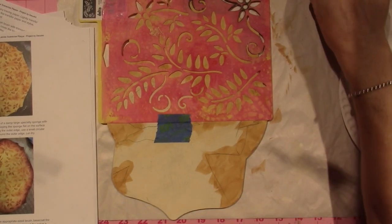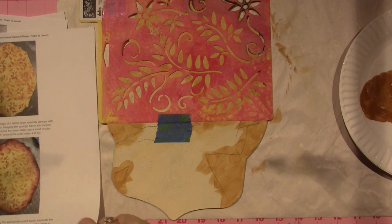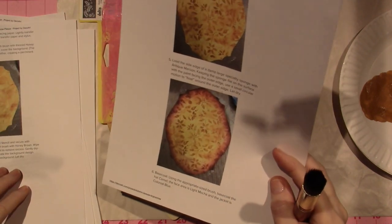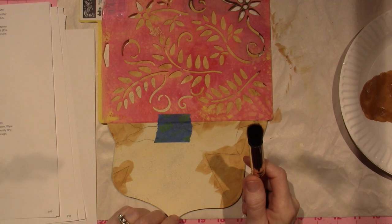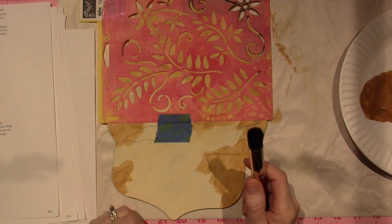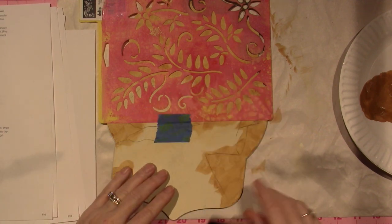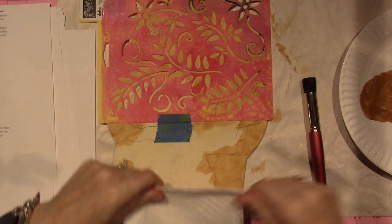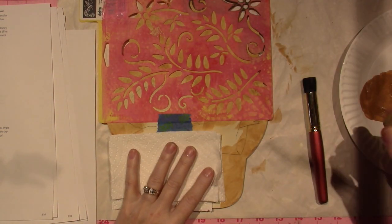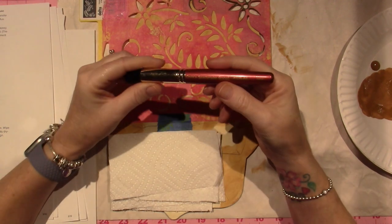It's dry. The next step is to stencil. Going to step four — position the floral stencil and secure with painter's tape. Load a stencil brush with honey brown and wipe the brush over a paper towel to remove the excess. Gently dry brush over the stencil to create the background design. Repeat to cover the entire background and let dry. She does go over the whole thing but I'm not going to do that. So here's my dry paper towel. I'm going to put out a little fresh honey brown and I have Chris's stencil brush.